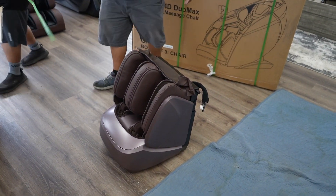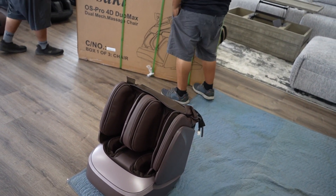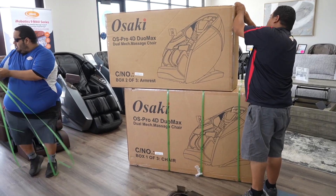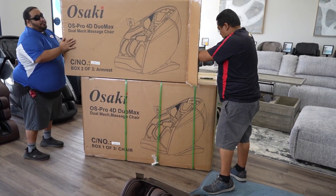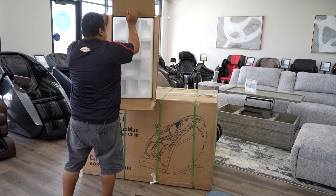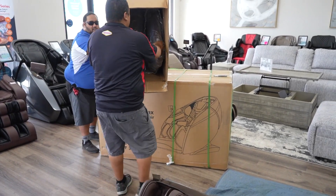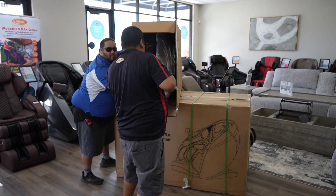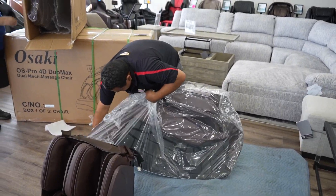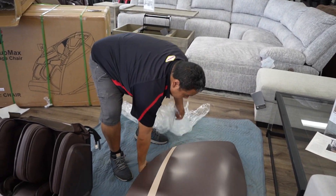So there we have a leg rest. I should mention, while we're opening all these pieces, that the Osaki Duo Max is a dual-mechanism massage chair. This chair was really fabulous — I tried it at the Las Vegas Furniture Market back in the beginning of August. It has two separate mechanisms: one that's going to work the top half of your body, and the other is going to work your glutes and hamstrings at the same time. So this is their newest top-of-the-line chair, and we're very excited to introduce it and sell it to everybody across the country.